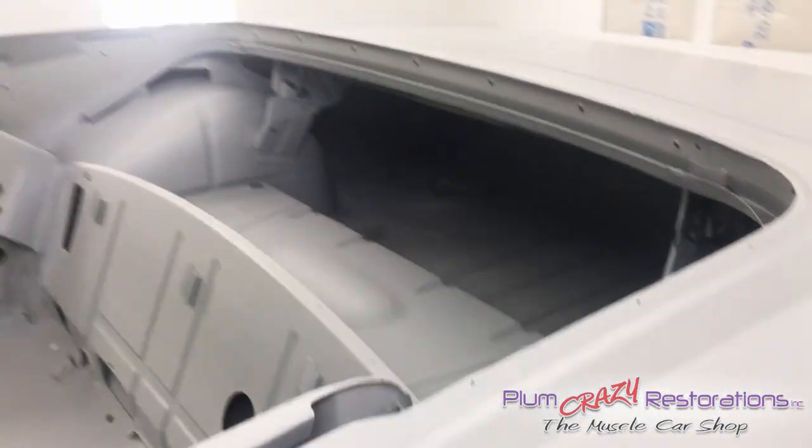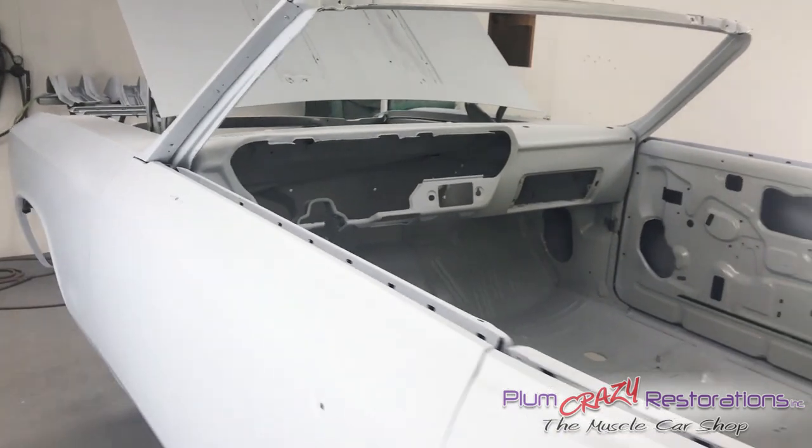Other than that, new floors, new quarters, new wheelhouses, and partial new dash.